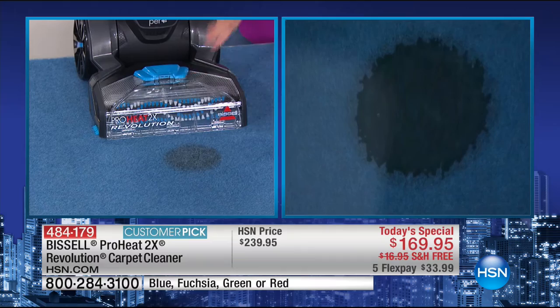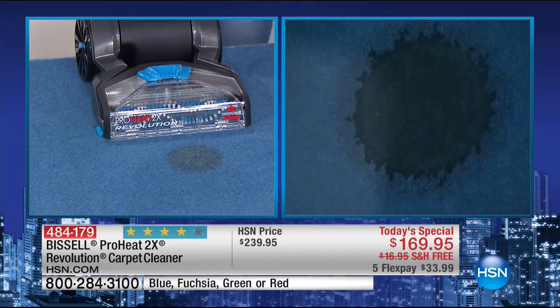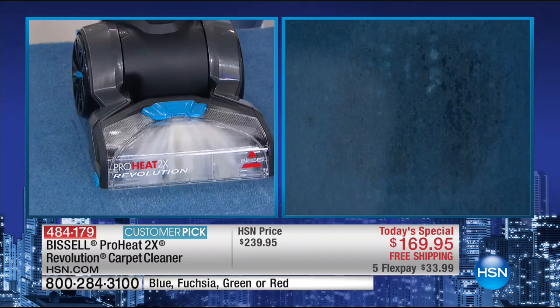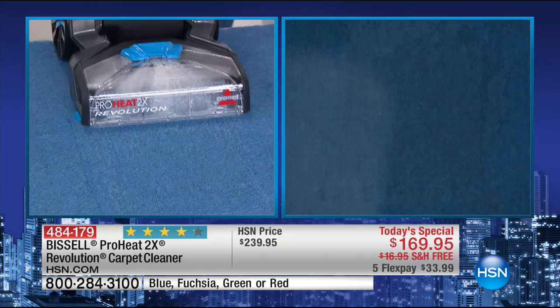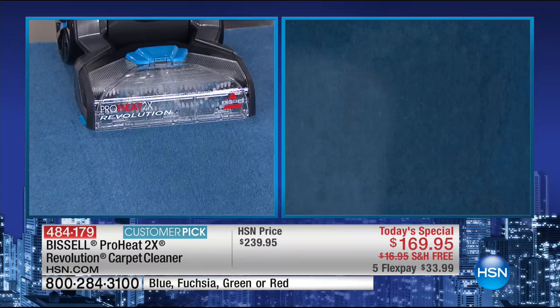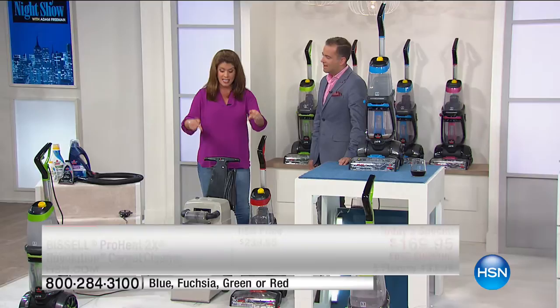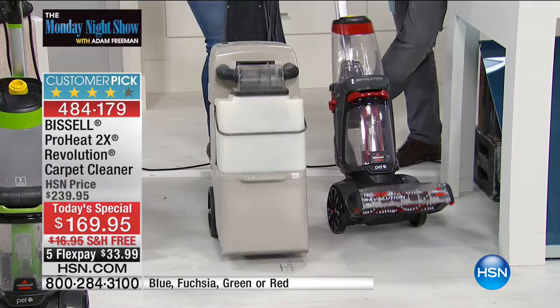Here we've got a carpet on this table with a mirror underneath so you can watch from both sides. I'm going to pour this soda — it's not that big on top but look how it spreads underneath. If you're not using the Revolution, that stain's going to wick back up. Applying the formula — look at that! You're pulling up all the moisture, all the spill, all the stain. It's gone. This is going to out-clean the leading rental unit.